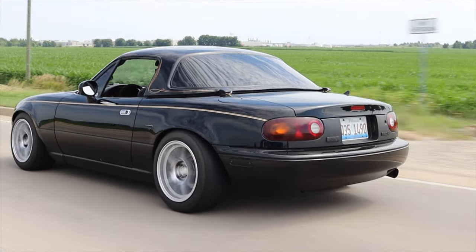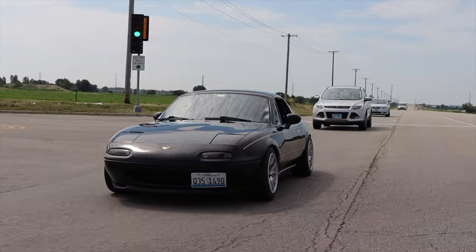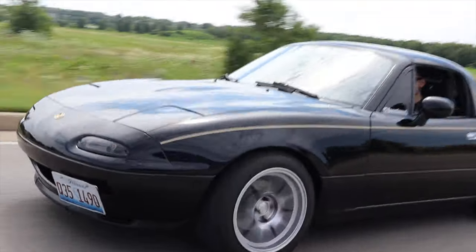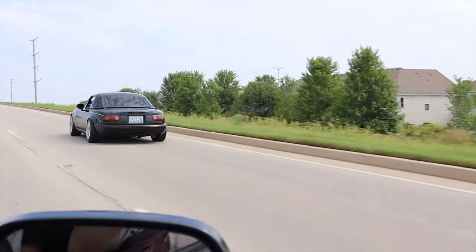Last thing before we get to the engine and trans — the chassis. You have solid bushings all around, right? Not solid bushings — I have polyurethane bushings. For motor mounts I have the AWR with the 90 durometer polyurethane bushings. I have polyurethane bushings in the differential, and then all of the suspension has polyurethane bushings as well.